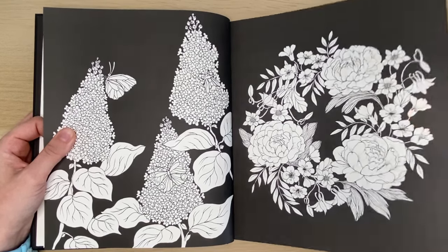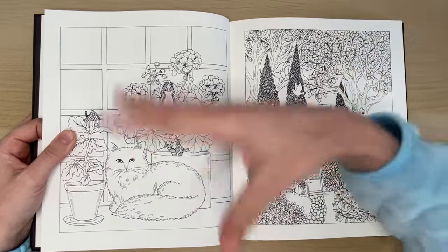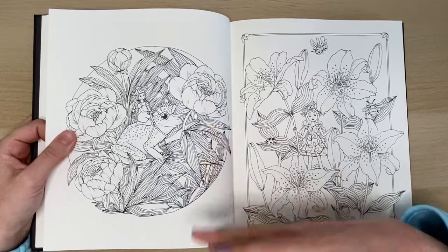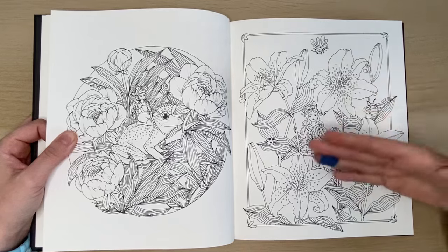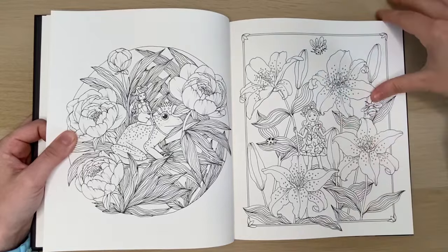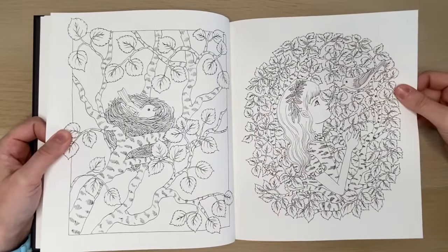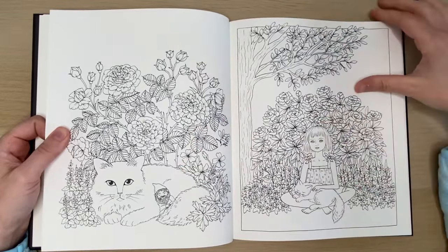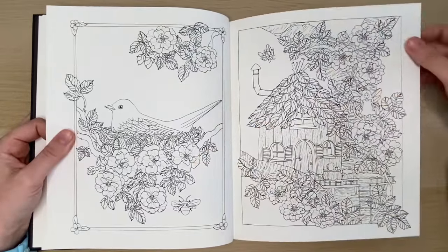Some images have a black background, and you can see the images are more full — not overly detailed, but more filled in. Like this is a perfect image for me: you have a character, some flowers, a little bit of a background, and a border. This is like the perfect page for me. In Luna, every character was so, so small. I like the bigger characters and bigger faces — I have a lot more space to shade.